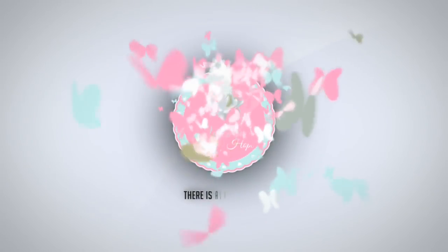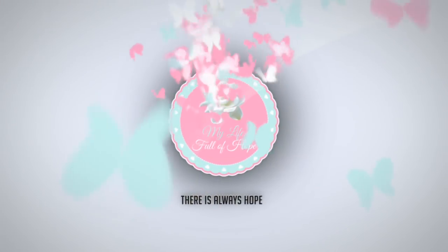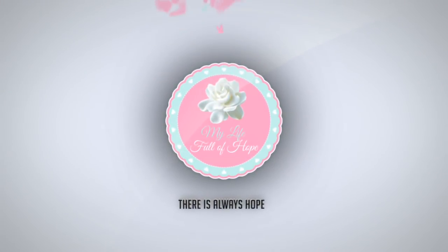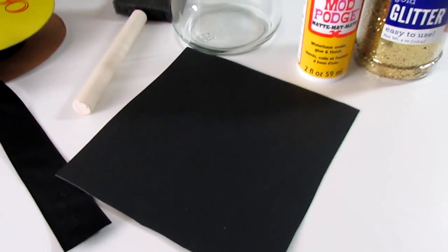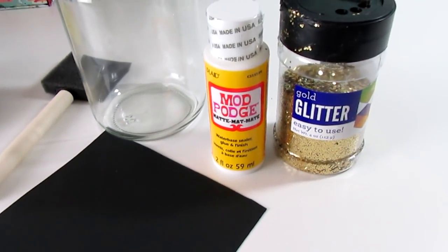Hello hopefuls, and thanks so much for coming back to my channel! Today I want to share an easy Dollar Tree graduation DIY that I actually did last year for my son's graduation and didn't get a chance to make a video about it. I wanted to share it this year, and I did save them for JJ because he's graduating from the eighth grade. So these are the supplies that you will need.